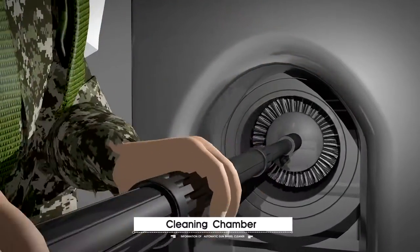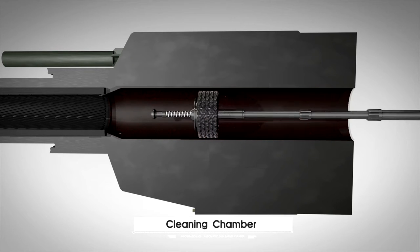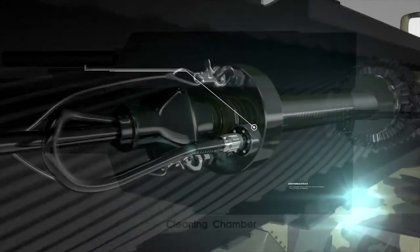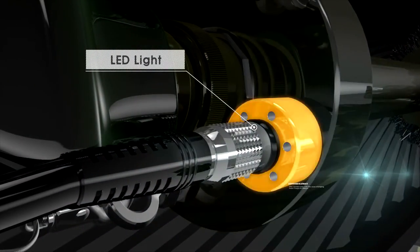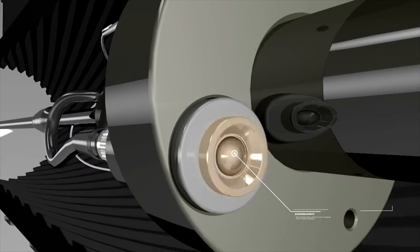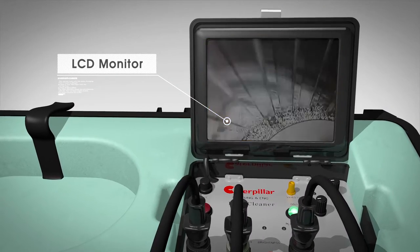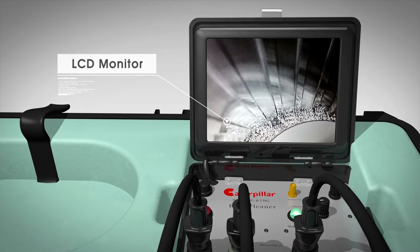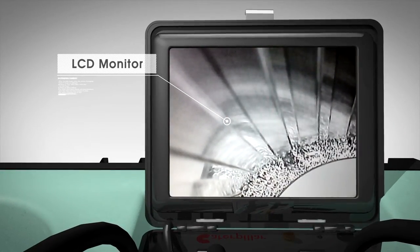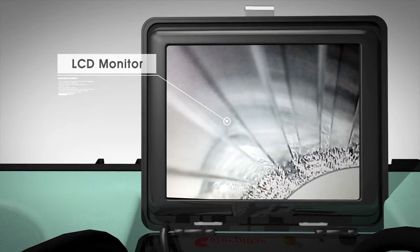After the gun barrel cleaning is completed, the brushes attached to the return device remove all the debris present in the chamber or ones that have fallen inside the chamber while cleaning the gun barrel. Whether or not debris has been removed can be viewed with LED lights and a camera. You can check in real time directly on a monitor, and the data can be stored or backed up with a video recording device. You can replay the video right away or play the backed-up video recordings on another device.